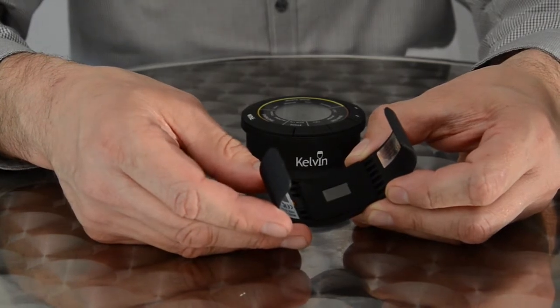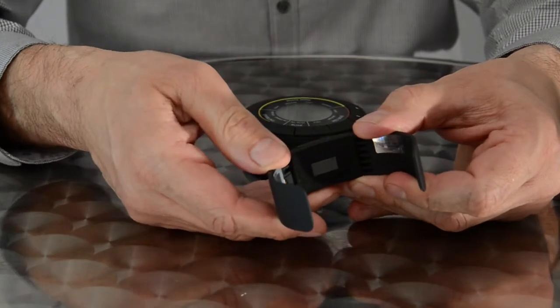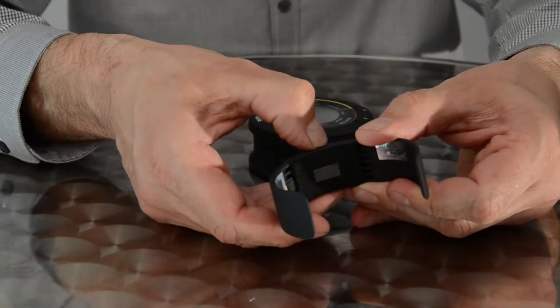If necessary, you can send data manually by depressing the power button once. If you wish to send data again, simply press the power button again.